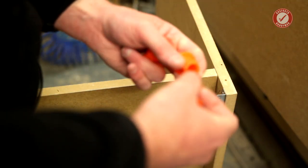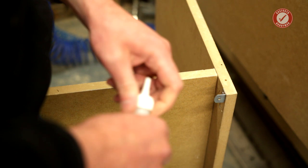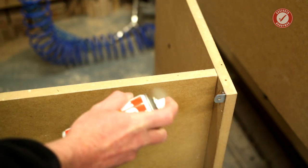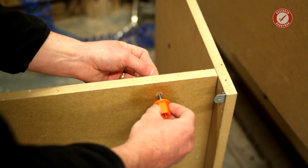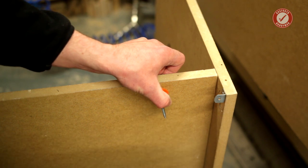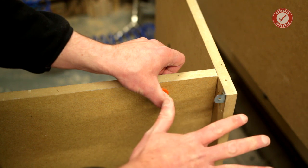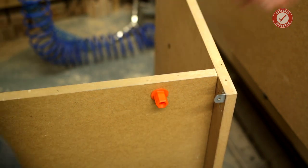Easy. Just get your plug, get the fat end, a bit of super glue, a bit of activator, make sure it's lined up. I've got freakishly red hands again — I think it's because I haven't seen any sun for six months. There we go, that's glued on.